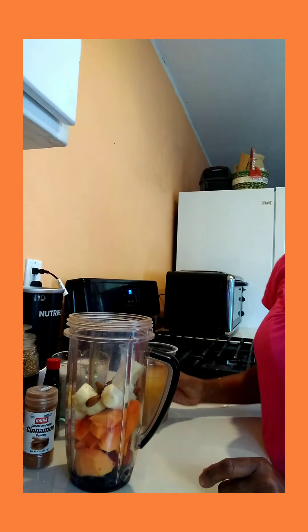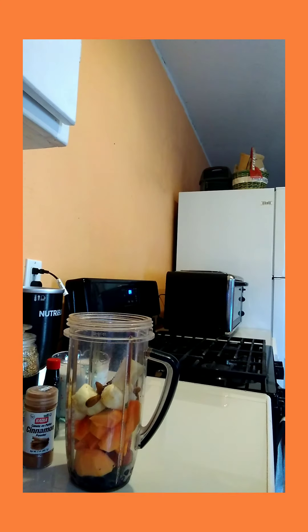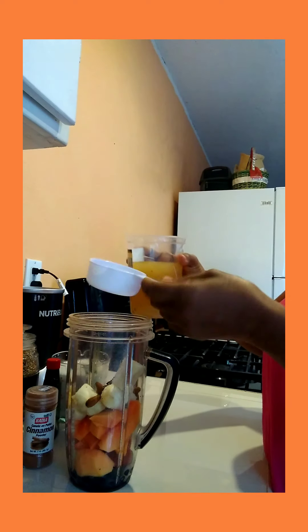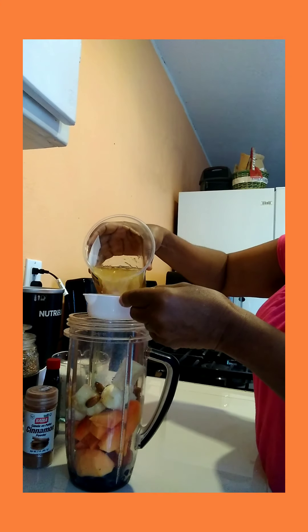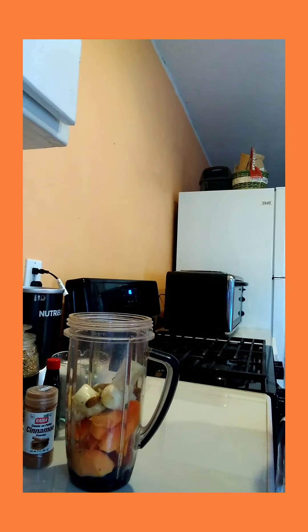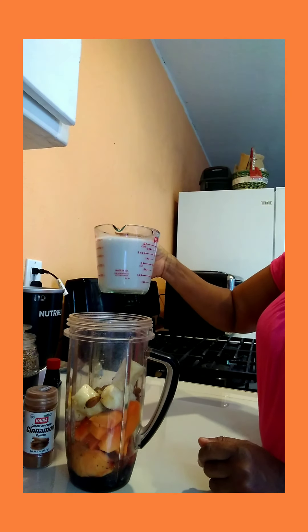Now I have something else that packs a very powerful punch also — this is my sea moss gel. This is my sea moss, it's a gel, so I'm gonna put this in — it's about half a cup, I'm gonna put two of those in there. Do you know that sea moss has 92 of the minerals that everybody needs? Sea moss is a very, very good thing to have. That's it for my sea moss.